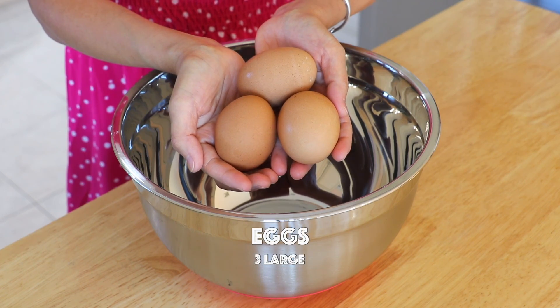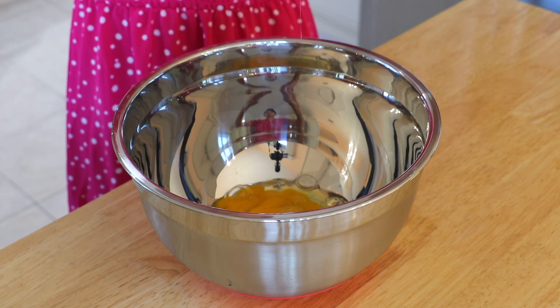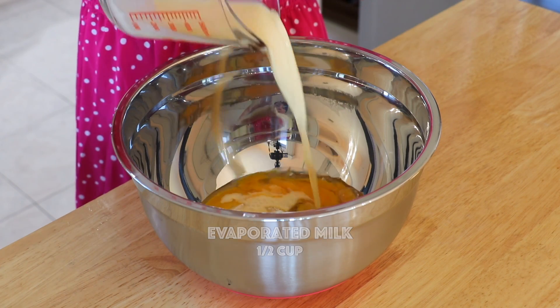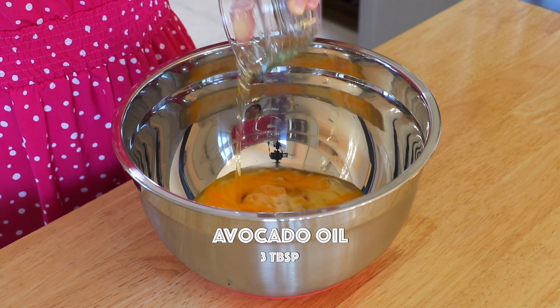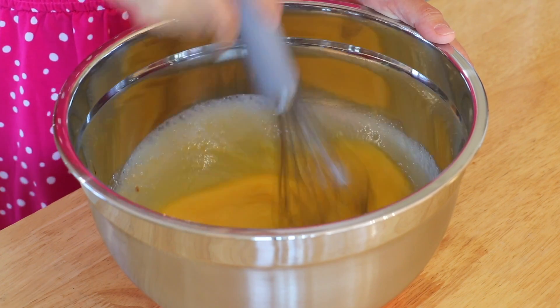To make the batter, in a large mixing bowl, add the eggs, sugar, evaporated milk — it is available in most grocery stores by the baking section — avocado oil or oil of your choice, and vanilla extract. Whisk until the sugar is dissolved.